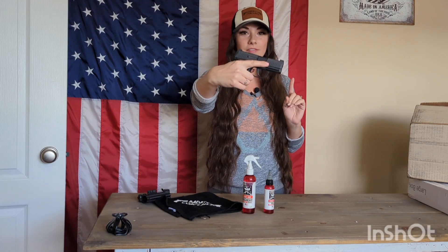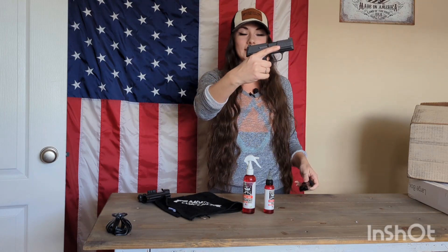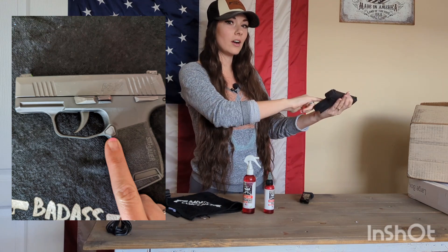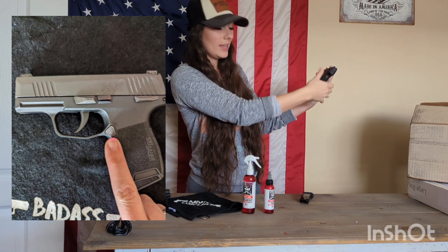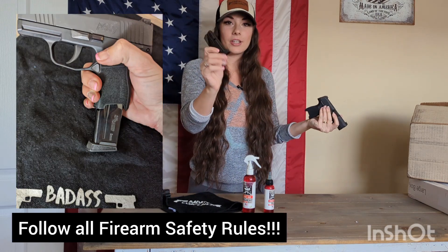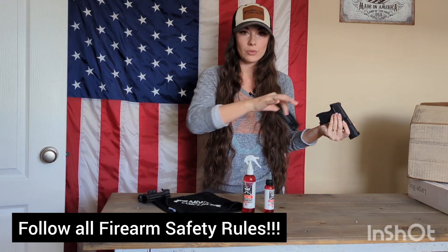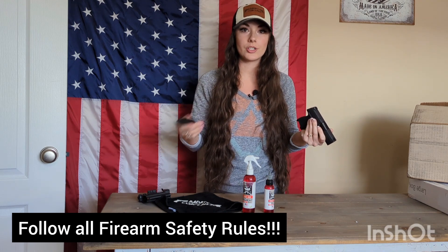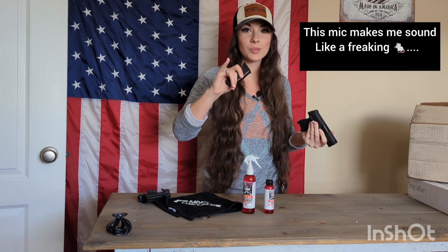First things first, you need to drop the magazine. The magazine release is on the left side of your firearm. Press down on it and it will release the magazine. From there, you want to make sure that there's no ammunition around so it's not readily accessible for any firearm discharge. Safety protocol — just put your ammunition away. Be a responsible gun owner.